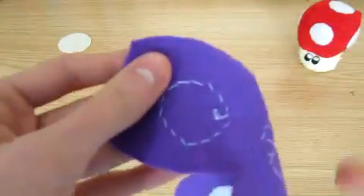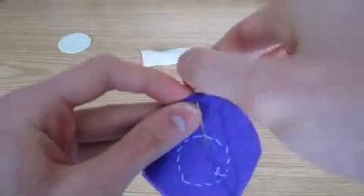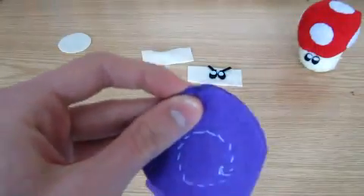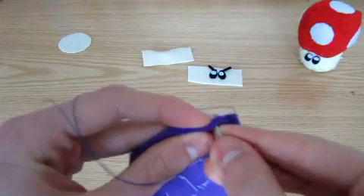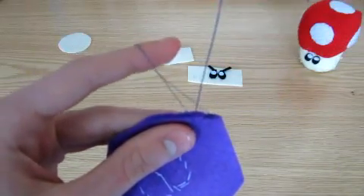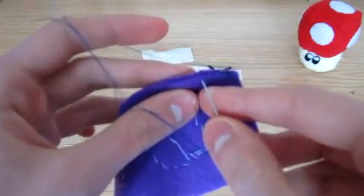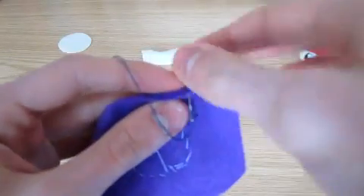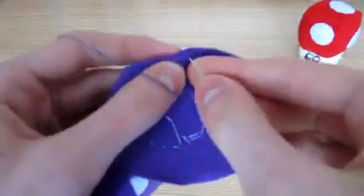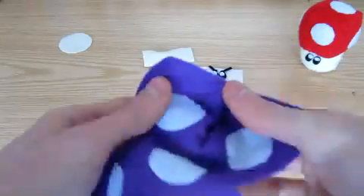Next we're going to sew up the mushroom cap. Take some thread a similar colour to the cap, turn the fabric inside out and start off, going in at least three times as before. I'm going to show you how to do a blanket stitch, which you can do by making a loop like this, then going into the fabric and back out through the loop of thread. This creates a very strong edge so it's unlikely to break, making it a very useful stitch. The only problem is it doesn't look very good on the outside, which is why we turn the fabric inside out before sewing. Continue all the way up the edge, then finish off, and it should look like this when you turn it the right way out again.